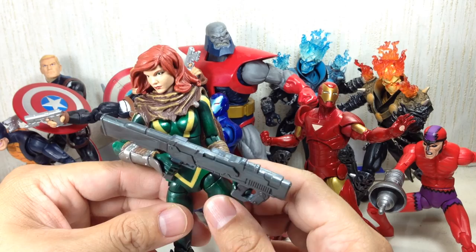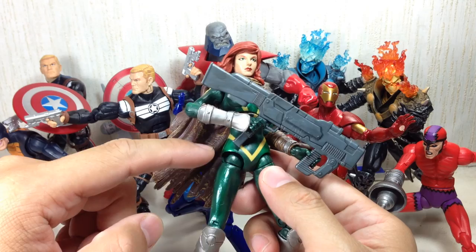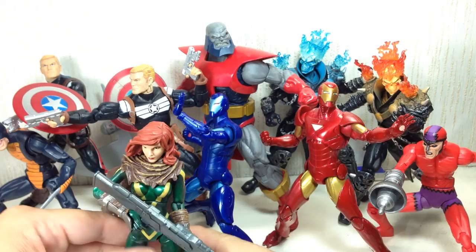This is an amazing figure to have. Articulation: she's got a ball-jointed neck, ball-jointed upper torso, ball-hinged shoulders and elbows and wrists, ball-hinged hip, no waist swivel, thigh swivel, double-jointed knees, ball-hinged ankles. Very, very nice.